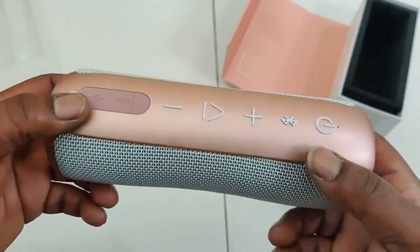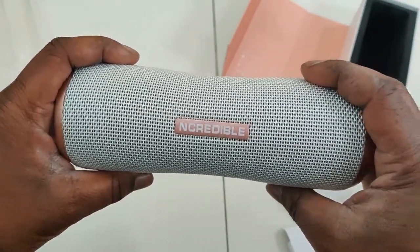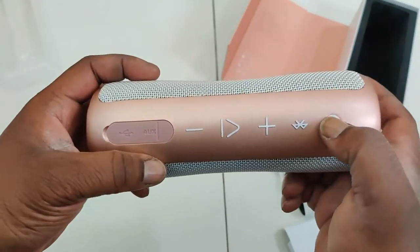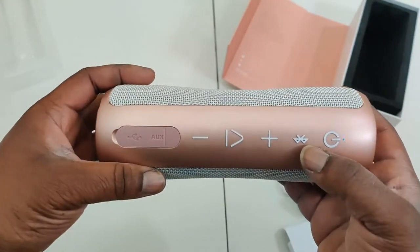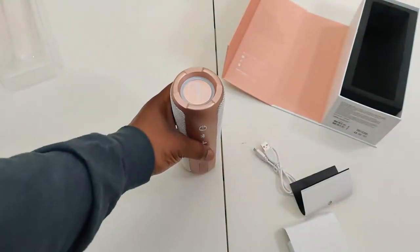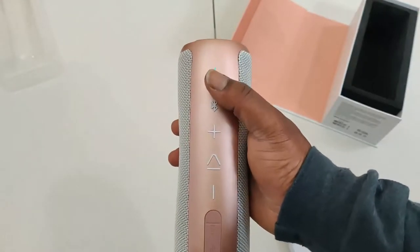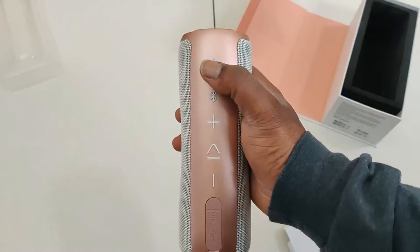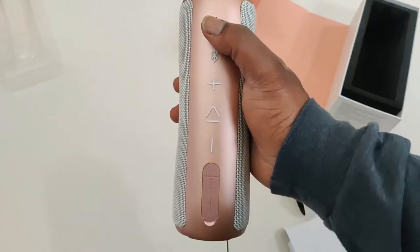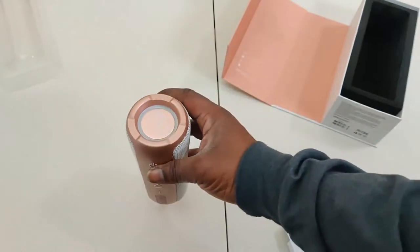You got your controls right there, and you can see where the USB connection and the aux port are — covered with a very nice, well-sealed port. On the right you've got power on/off, bluetooth, volume up, play/pause, and volume down. Now, something cool — you didn't hear this yet — but that's Nick Cannon's voice saying 'power off' and 'power on.' That is actually his voice on the device.